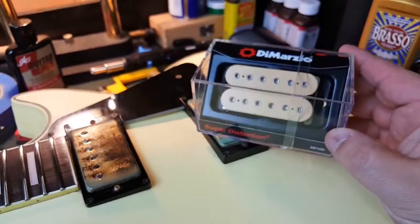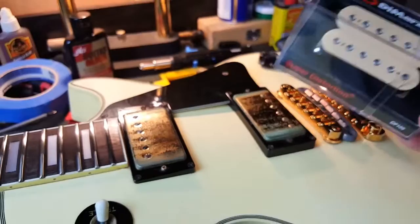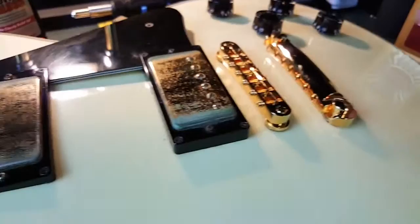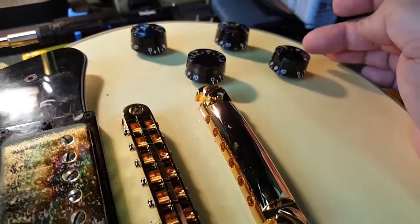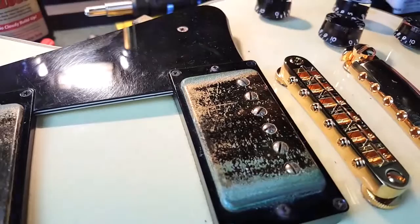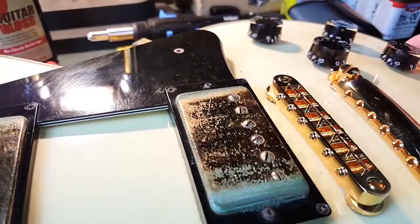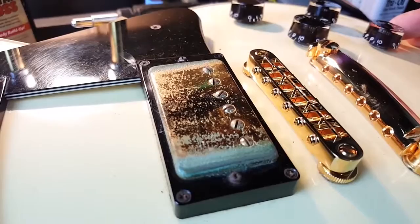If you haven't followed my Facebook or Instagram you haven't seen these — I have the DiMarzio Super Distortions to go in here. Again, this is just to match the guitar I owned in 1980, which was an Ibanez Les Paul very much like this one, but it had DiMarzio Super Distortions in it and the black speed knobs. This does have the black speed knobs. It's a shame about the pickups — they look better on the interior than from the exterior. I could probably replace the tops, but for now I'm going with the Super Distortions.